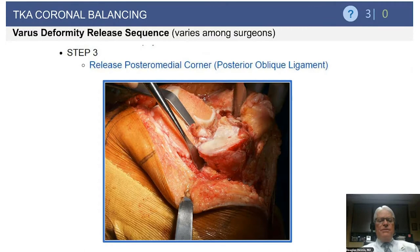Step three is to release the posteromedial corner, or the posterior oblique ligament. Remember, you're doing these in sequence — ligamentous releases are like going to the barber: once cut, it's difficult to put back. So always release sequentially and reassess stability before proceeding. After the deep MCL release and osteophyte removal, if still inadequate, extend the release around the posteromedial corner, releasing the posterior oblique ligament but saving the semimembranosus at this point.